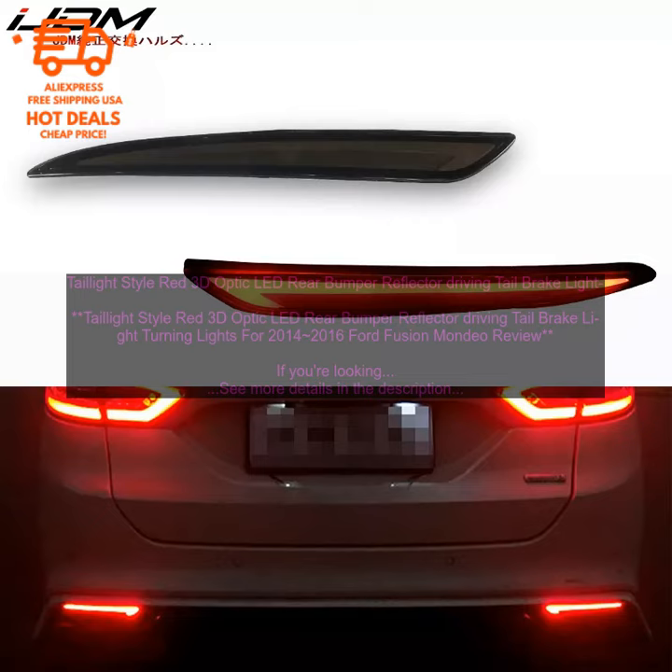Pros: Easy to install. Bright. Makes your car look more stylish. Durable.